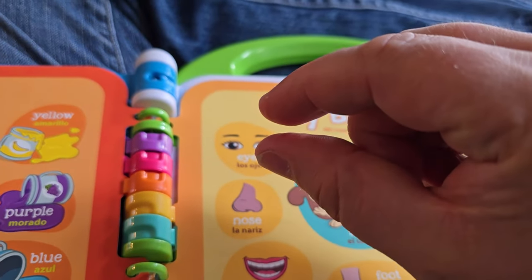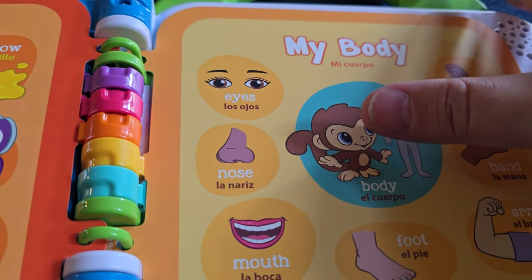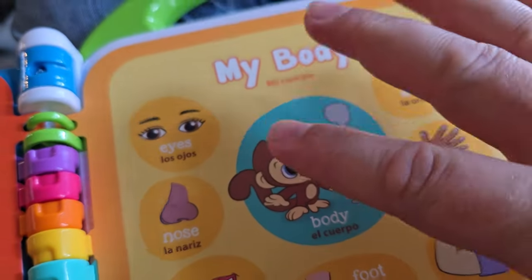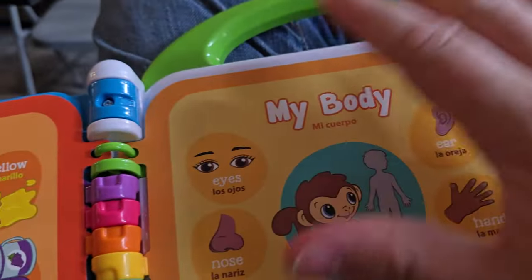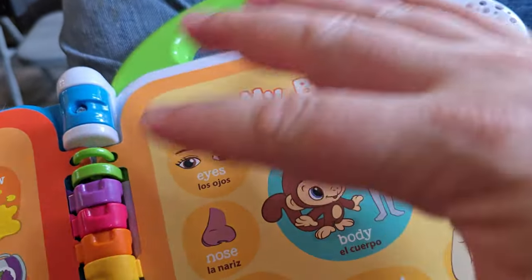I'm hovering about two to three millimeters off. This one I'm really far off - body - see, I'm not touching it. So if there was some sort of matrix across this, then that would make sense. There's no matrix that I can tell. I held this up to the light and I see nothing in the page, so there's no electrical contacts in this page whatsoever. So how does it know? This is where I'm really confused.